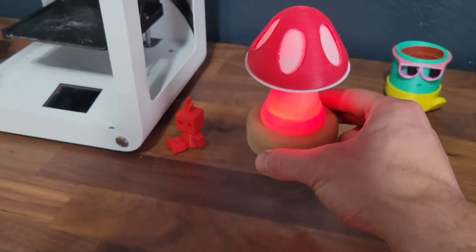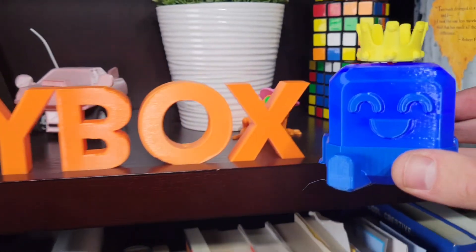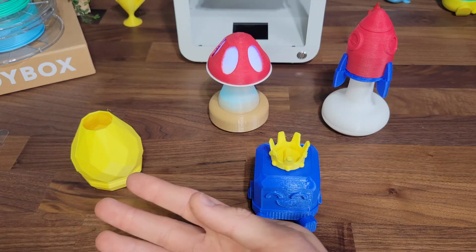I can't wait to see the way that you light up the room with your custom glow lantern play pack. We'll see you next time.